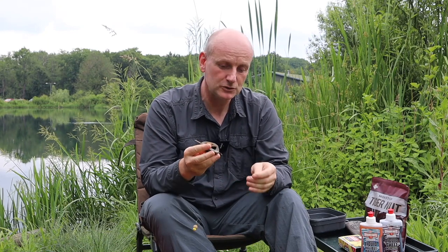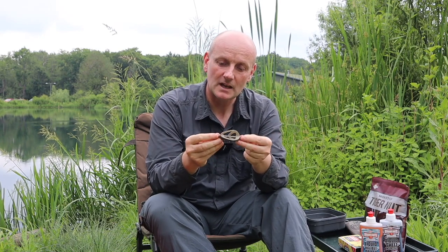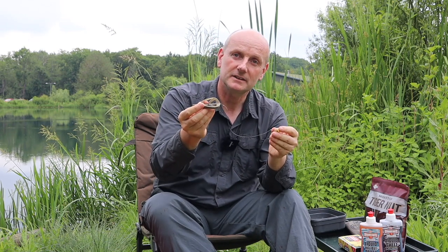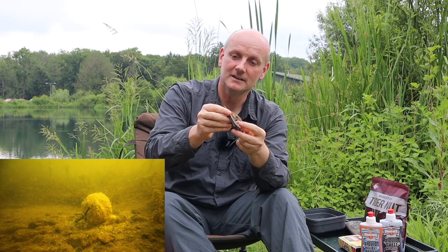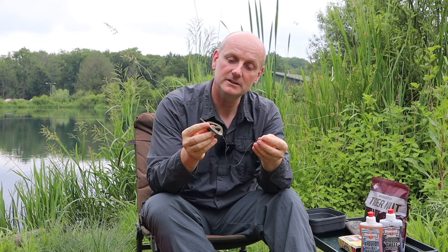I use very simple tactics for most of my bream fishing, especially if I'm fishing for a good head of fish, and it revolves around the good old-fashioned method feeder a lot of the time. I prefer to use the trilobe type feeders, and I like the ones that have got the weight along the length of the feeders. So when they come to rest on the bottom, they rest flat on the bottom. They don't sit up if they've got the weight mostly in the nose. And you've got more chance of getting line bites because your main line's lifted off the bottom.